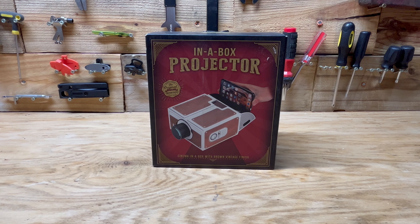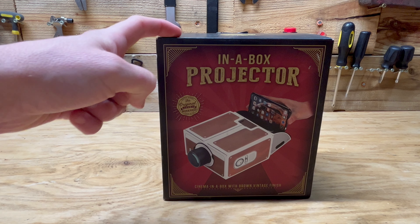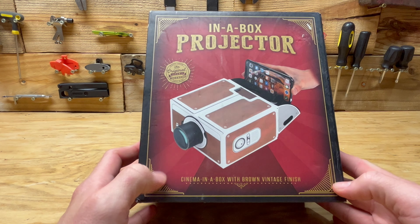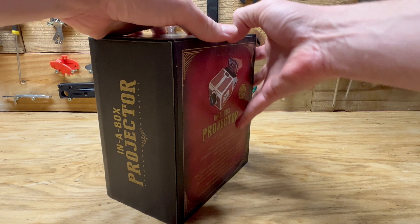Hey guys, welcome back to another video. Today we're down at the workbench doing a review of this in-a-box projector. It's basically some kind of cardboard thing you can put your phone into and make it into a projector. Let's go ahead and unbox it and see what it looks like.